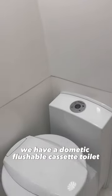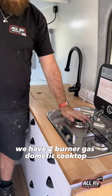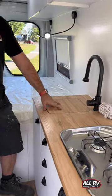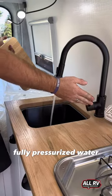Inside we have an inbuilt fibreglass shower with light and cold water, and a Thetford flushable cassette toilet. We also have a two-burner gas Thetford cooktop with a removable chopping board and fully pressurised water.